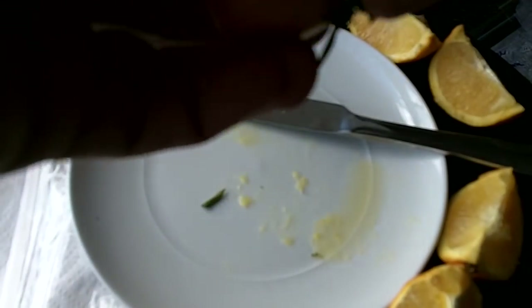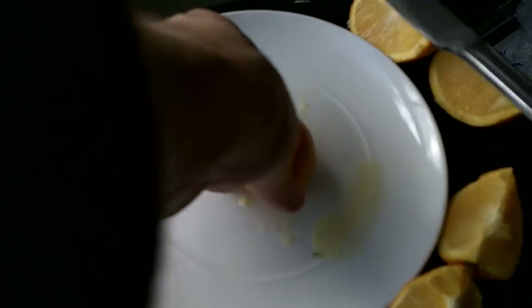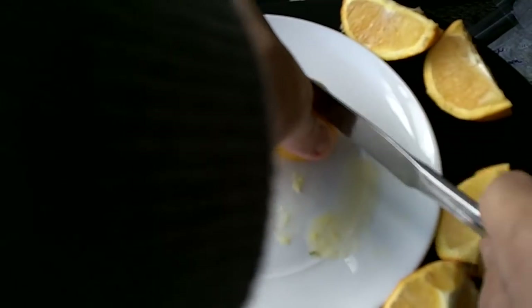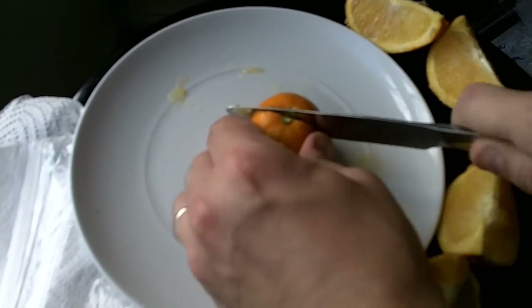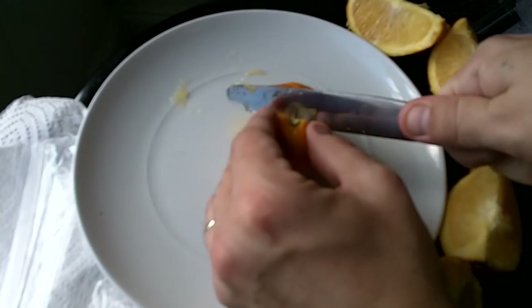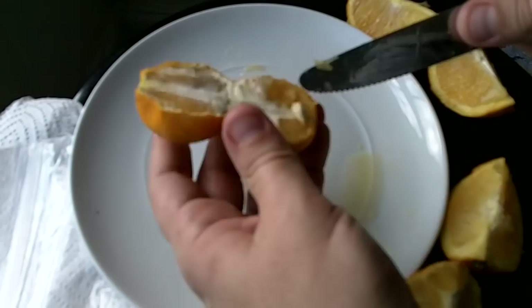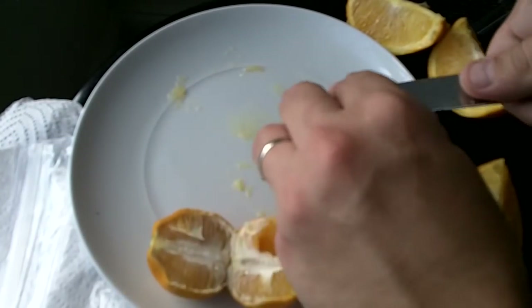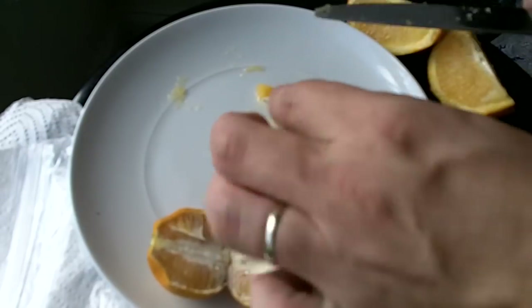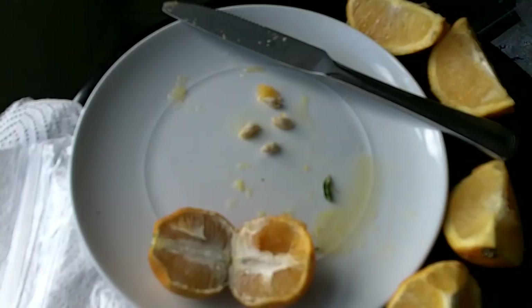Let's cut into it and see if there's some seeds in here. Now once you have your citrus seed — you can do the same thing with lemons, limes, grapefruit, pomelos, oranges, navels, any of that.